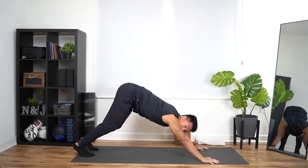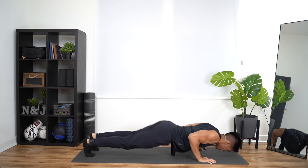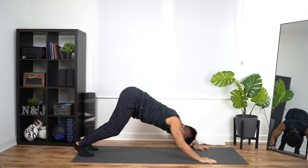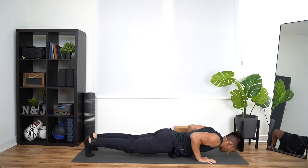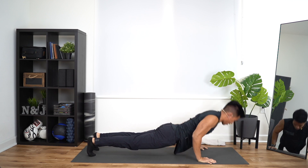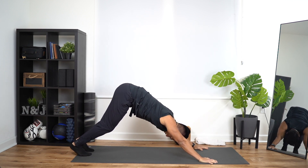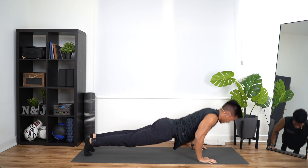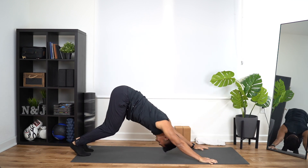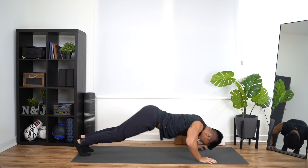Five more. Picking up the pace. Chaturanga up, down, back. One. Chaturanga up, down, back. That's two. Chaturanga up, down, back. That's three. Two more — chaturanga up, down, back. Last one — chaturanga up, down, back.